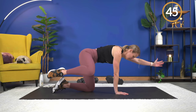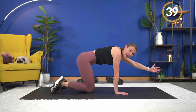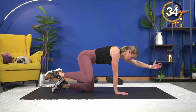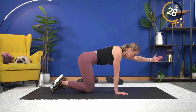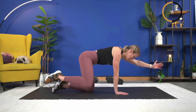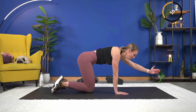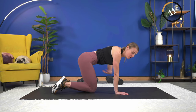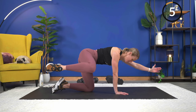We've done this one before and it's very challenging. Keep the core engaged — when you bring it up, squeeze, then control it back down. We still have 20 seconds and I'm already ready to move on. Do you feel this challenge for the core? Almost there — five seconds.